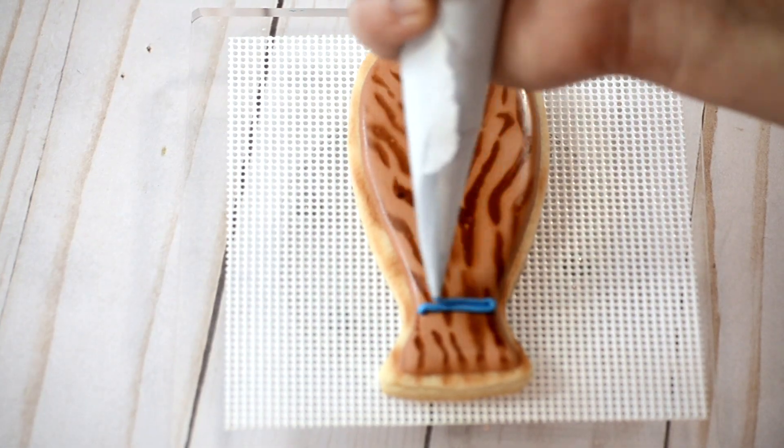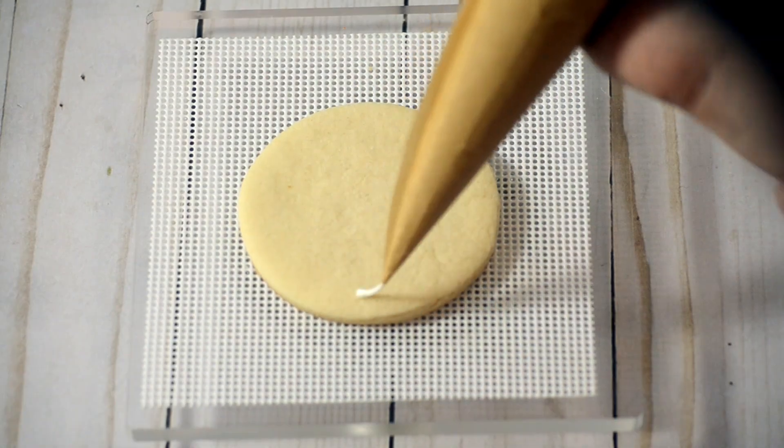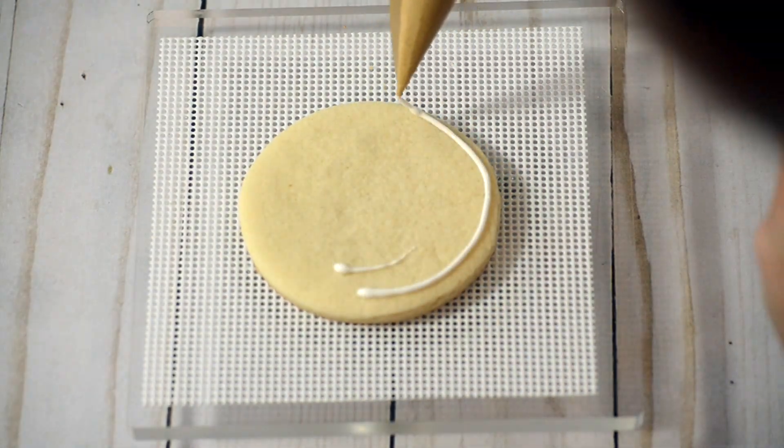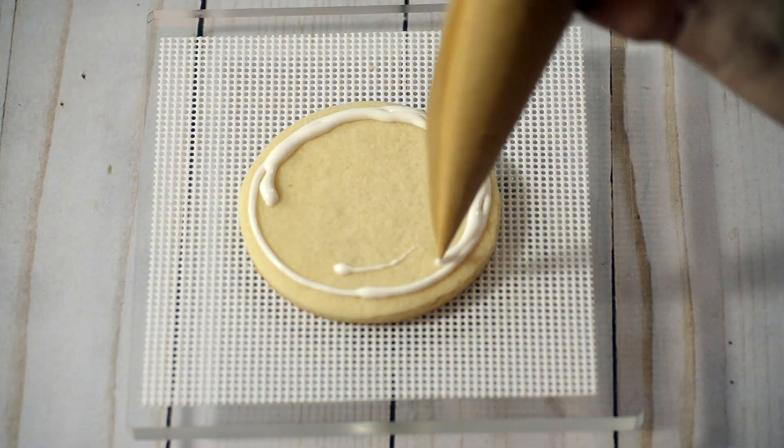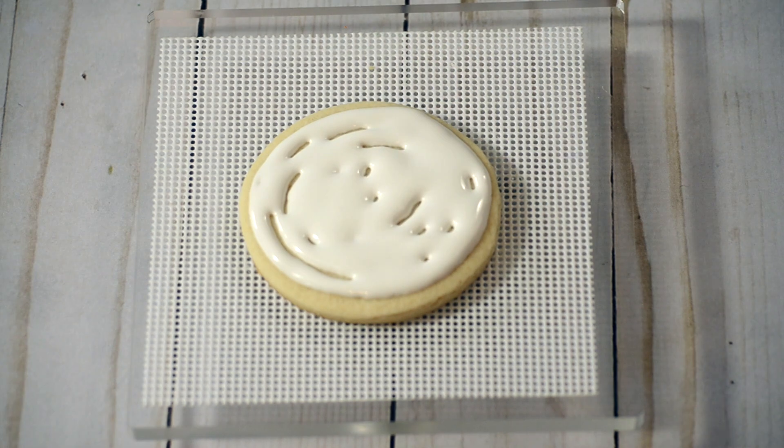Once my airbrush is dry, I put on the finishing touches. Then I repeat the process with the rest of my cookies.